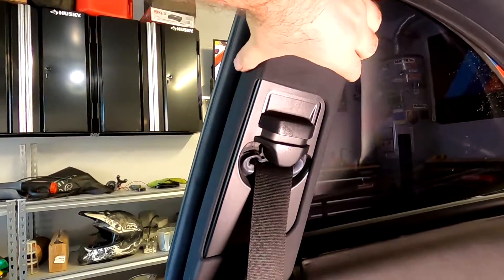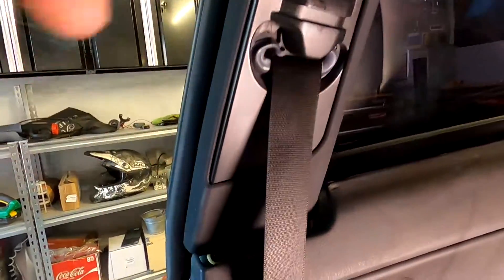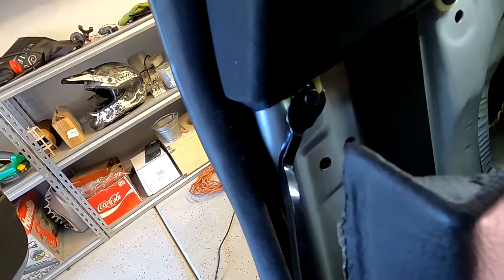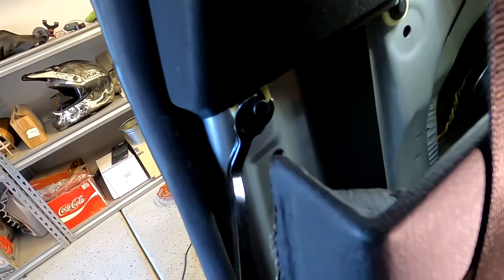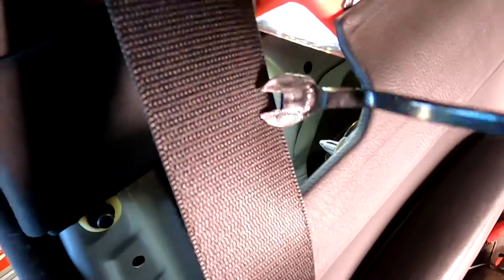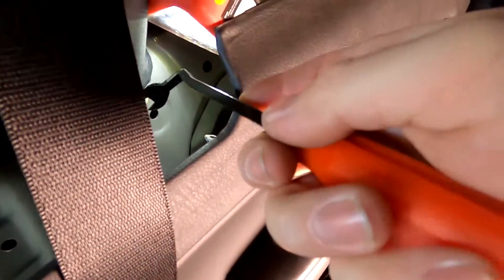You can see behind the panel. Next thing is we're gonna get these two plastic trims out. As soon as we get them we should be able to slide this down and access the two screws in here. Make sure you have a plastic puller so you don't drop them down, because good luck fishing it out.